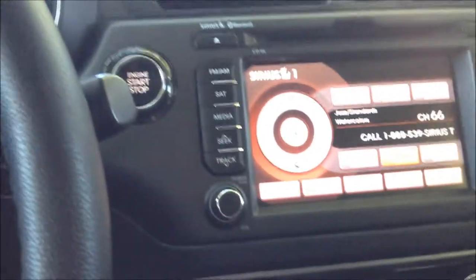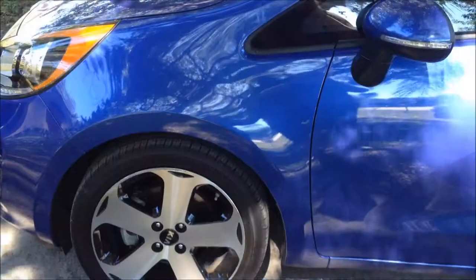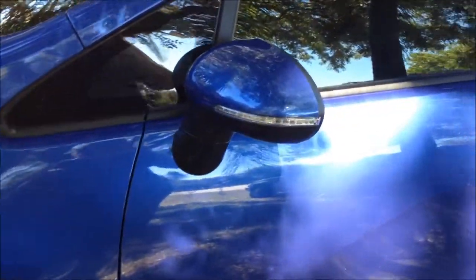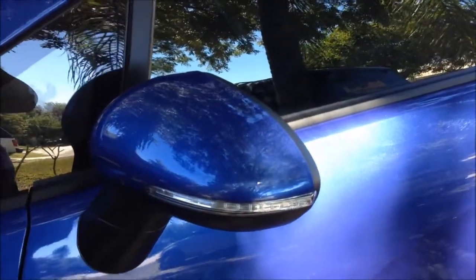So that's a quick look at the inside of the Kia Rio. Tour of the outside — it's got some cute little wheels. And I do like that it has the directionals on the outside of the mirrors also, so people can see you when you're coming.